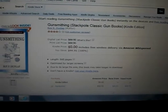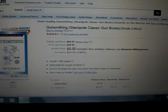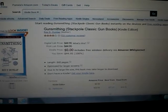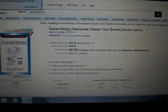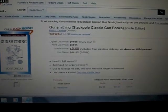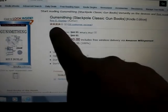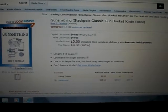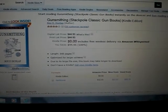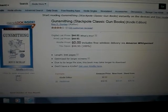Hey guys, this is Redberry and I want to give you a quick heads up for a free e-book offered on Amazon. I've done a couple of videos on free e-books before, so you can go and look at those videos. They're offering this gunsmithing Stackpole Classic Gun Books. It is regular $44.95 and you can get it free today.